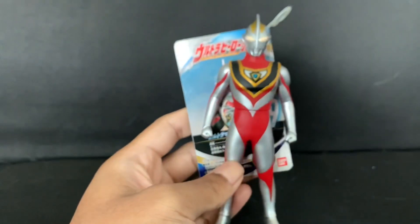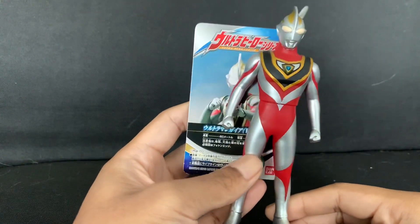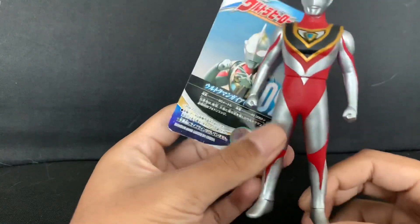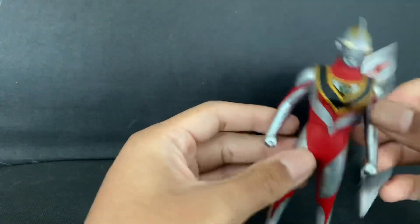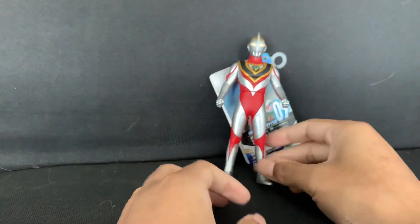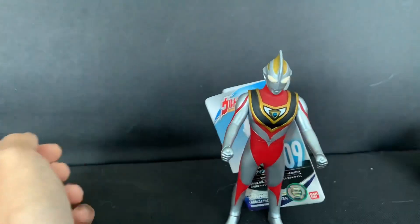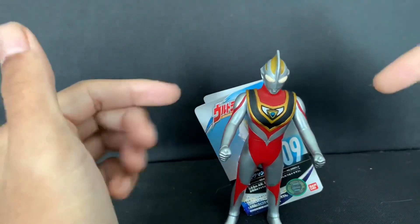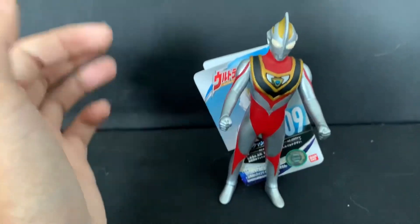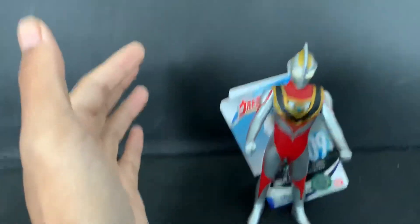We've got the beautiful Sofubi logo right there. Inside it's empty, and on the back there's some Japanese writing that I don't understand. Overall, as Ultra Hero Series goes, this is definitely beautiful and worthy to go into my collection! Gaia will join with Dyna and Tiga. Can it stand? Obviously yes — as you can see it can stand, of course you have to adjust the hands, but it stands no problem at all.